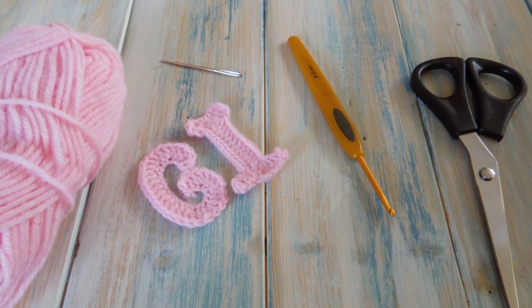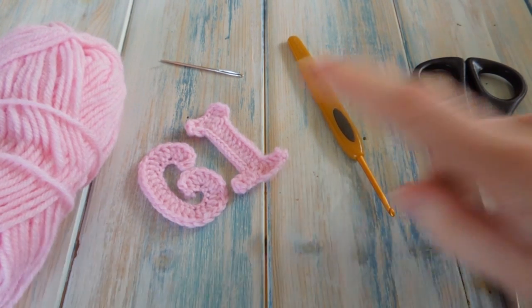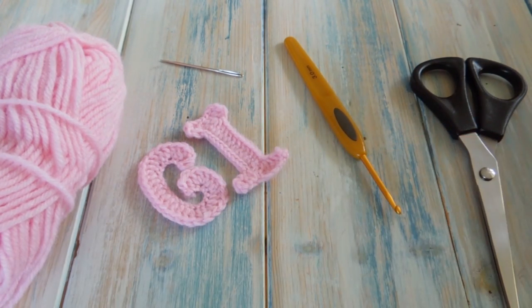Hi everybody, welcome to a crochet extras video. In this video I'm going to be showing you how to make some more letters. These letters are part of our alphabet series where I've been trying to crochet all the letters of the alphabet for you. Due to popular request, I'm going to be showing you how to make the letters G and I in this video.